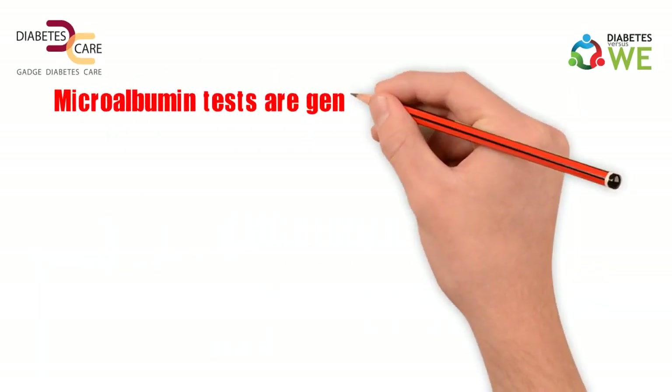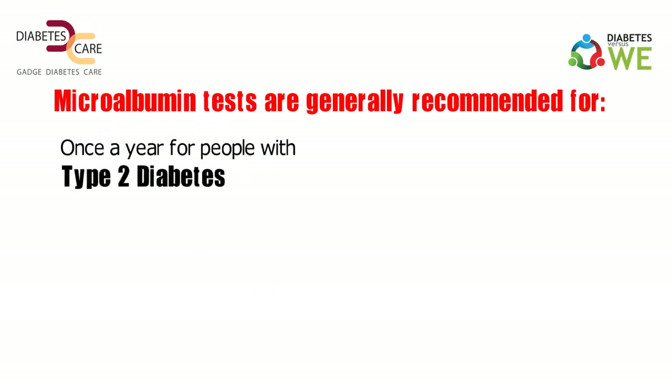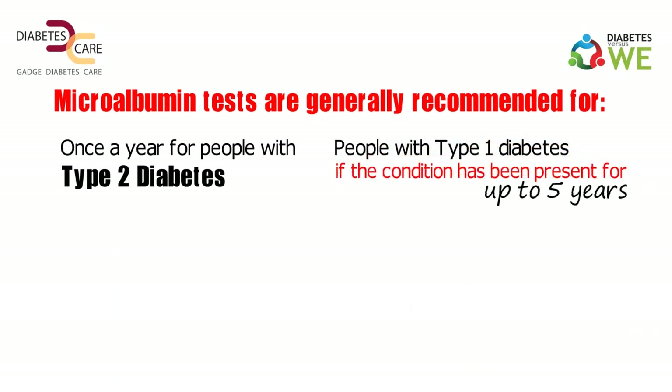Microalbumin tests are generally recommended once a year for people with type 2 diabetes and people with type 1 diabetes if the condition has been present for up to 5 years.